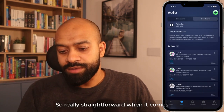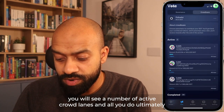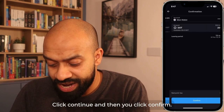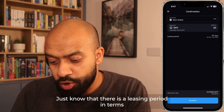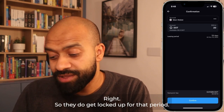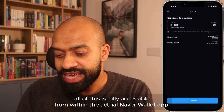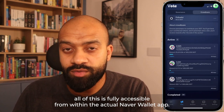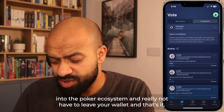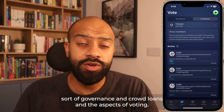Participating in crowd loans is straightforward. In the screen you'll see a number of active crowd loans. Select one, choose the amount of DOT you want to contribute, click continue, and then click confirm. Just be aware there is a leasing period — that's how long your DOT tokens are locked up for, basically until you can get them back. All of this is fully accessible from within the Nova wallet app, making it super useful to truly integrate into the Polkadot ecosystem without having to leave your wallet.